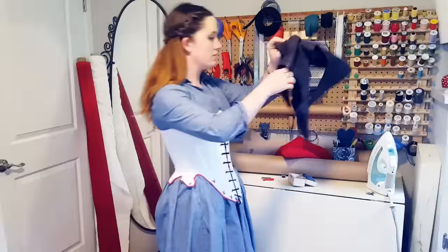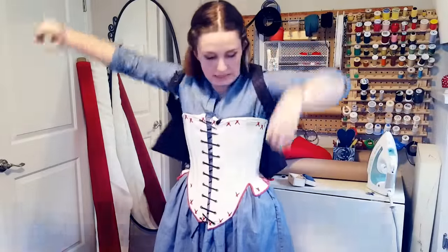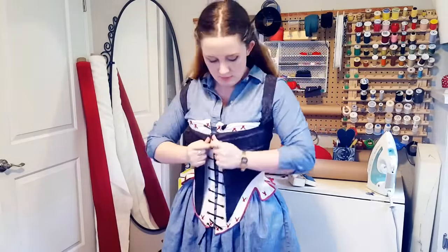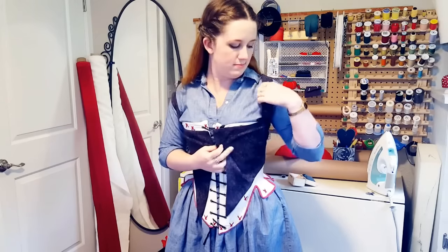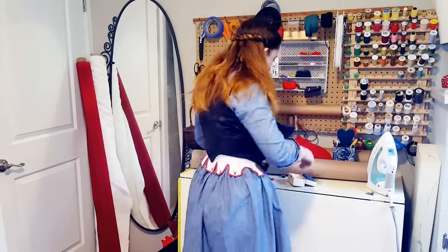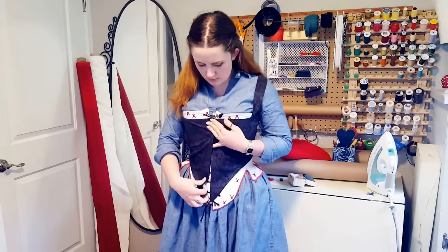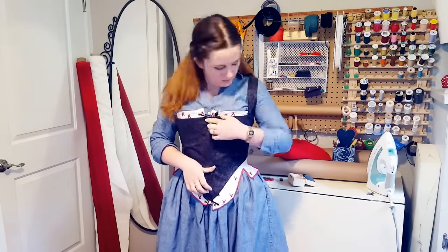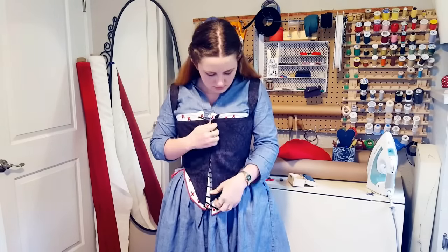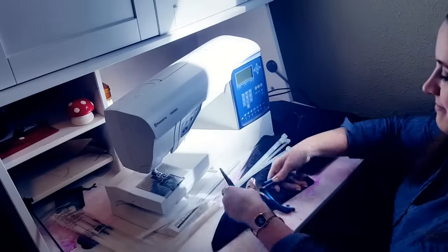Once ironed, it's time to sew the strap seam — not the cleanest finish, but for a mock-up it's okay. Now for my favorite bit: trying it on. The mock-up has no rigidity yet, so I'm using stays to help provide that conical shape as a base. I recommend test fitting your project often — it helps you catch fitting issues as soon as possible. I've had enough projects where I didn't try something on until the very end and discovered a crucial error that was then too far gone to fix easily.